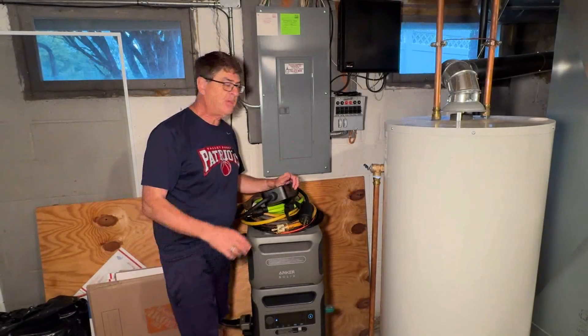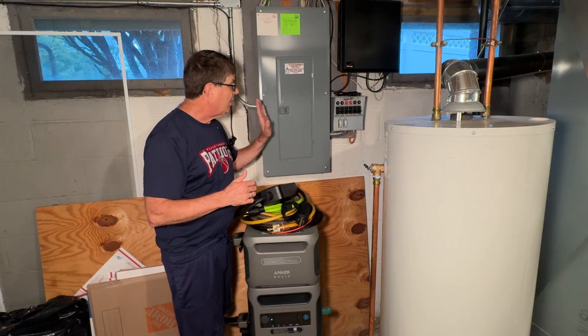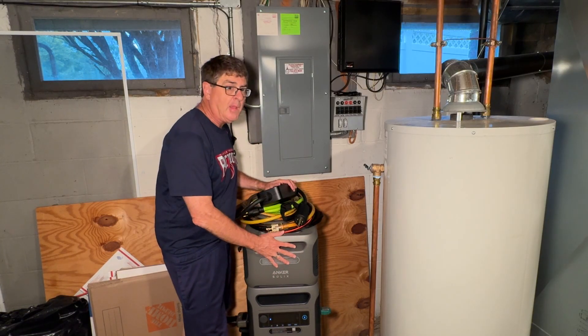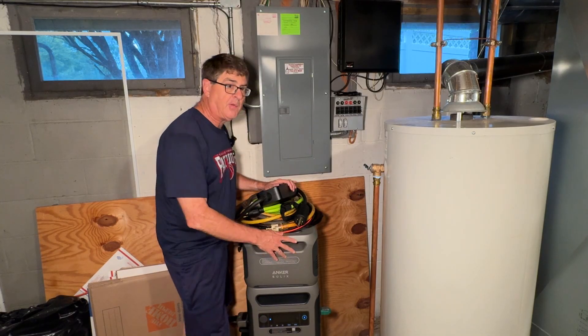I'm Joe with Hughes News Views and Reviews, and I just wanted to quickly show you how I'm about to retrofit this system to account for our new primary power backup, the Anker Solix F3800 Plus and one expansion battery.